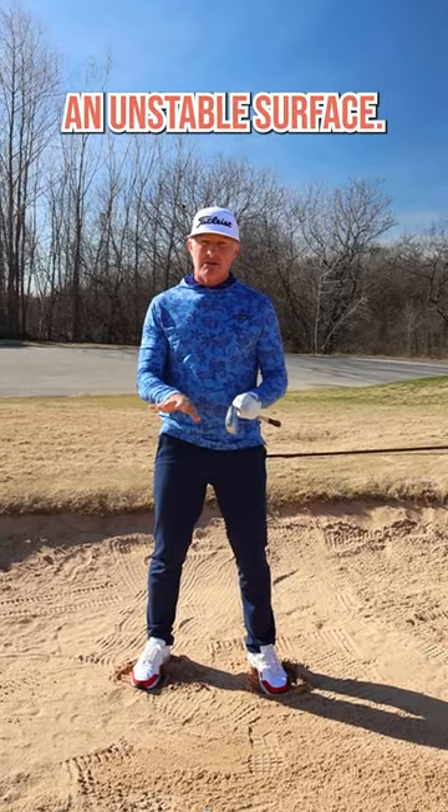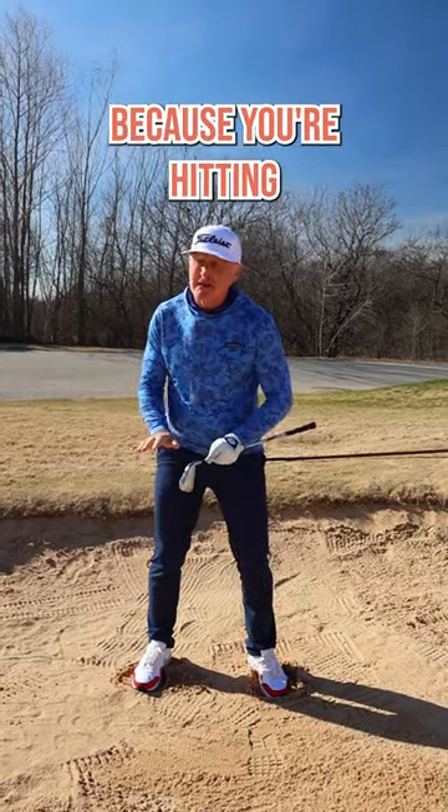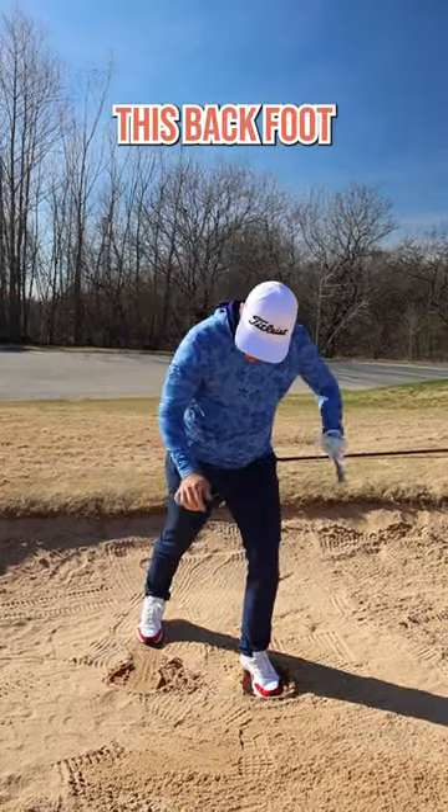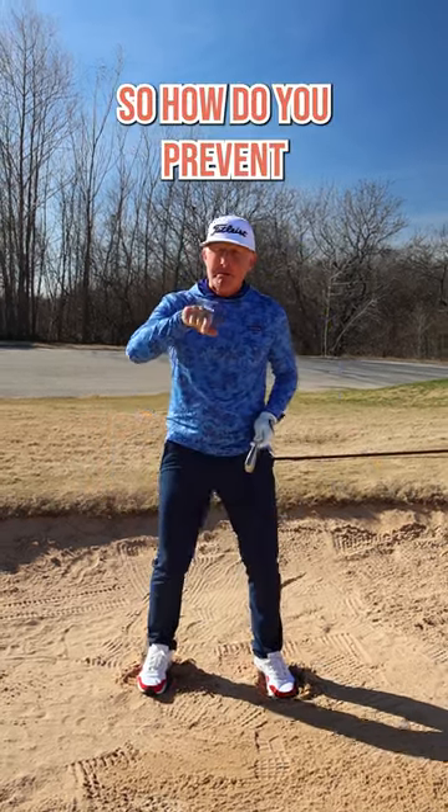You're standing on an unstable surface. There's a high probability, as you're in transition, that because you're hitting on this unstable surface, this back foot is going to slip out. If it slips out, you're likely to hit it fat. So how do we prevent that from happening?